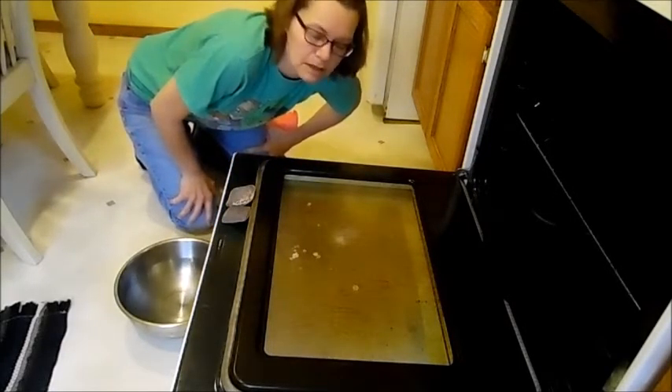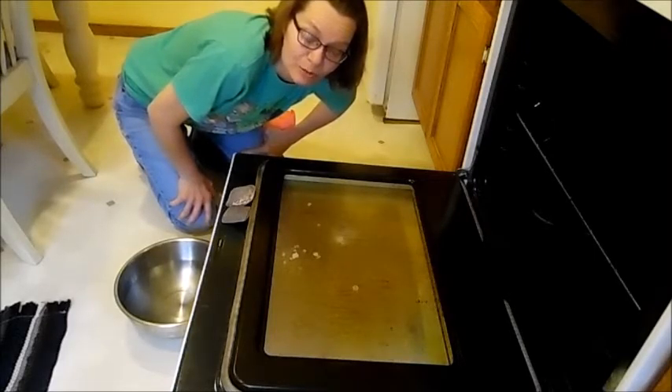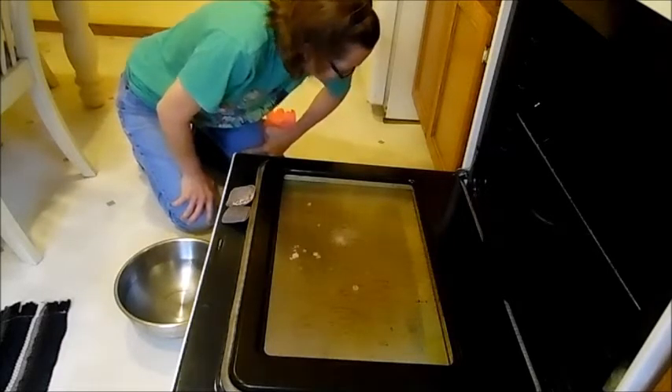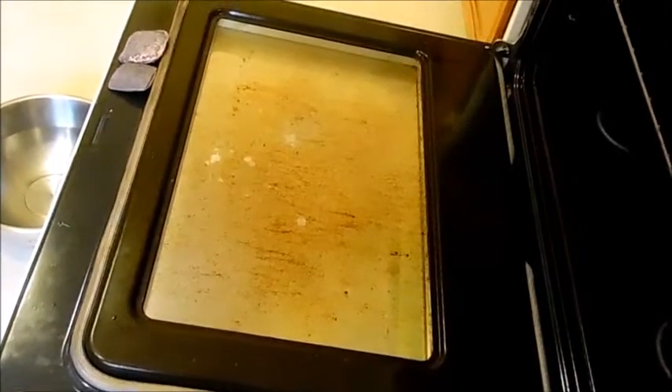Be prepared — when you see it up close, have a trash can nearby just in case you have a weak stomach. I'm not lying, I hate to clean the oven with a passion. Oh my gosh, okay everybody, here we go. Do you see that? Yeah, that's my oven door.